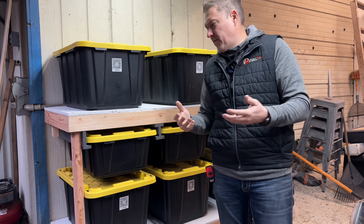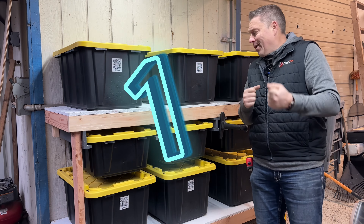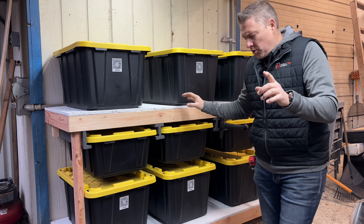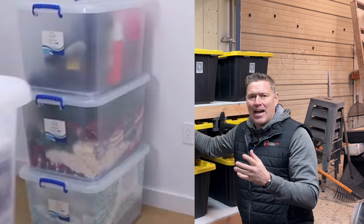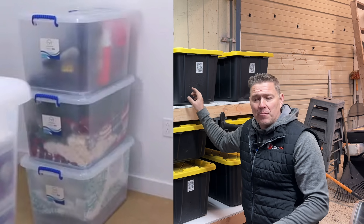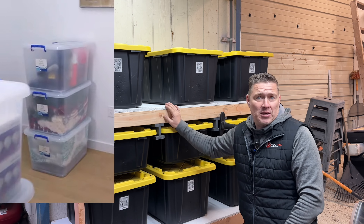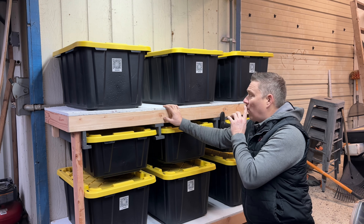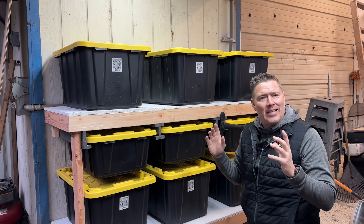When it comes to tote storage and specifically one like this, here are some suggestions. It's oftentimes difficult to know what's inside your bins. A lot of people use clear bins so they can see inside, but here's the honest truth — if you fill one up with miscellaneous or small items, you're not going to see the center of that pile even if it's clear. I actually prefer the black totes because they conceal the mess, you don't have to worry about it, and aesthetically they look good.